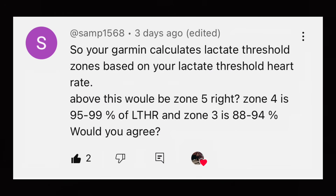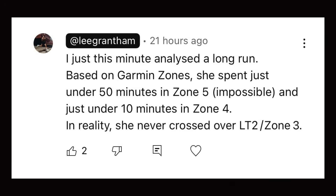Your Garmin calculates lactate threshold zones based on your lactate threshold heart rate — a sum based on your training, whether you have one week or five years of training. Zone 4 is 95% to 99% of lactate threshold heart rate, and Zone 3 is 88 to 94% of that lactate threshold heart rate. Just two minutes before, I analyzed the training session of somebody training towards the Houston marathon. Based on the Garmin zones, she spent just on 50 minutes in zone 5 — which is impossible. In reality, because she's working optimally through our method, she never crossed over LT2 and never got past zone 3. It was a perfectly executed session, but Garmin would tell her she's massively over-training.